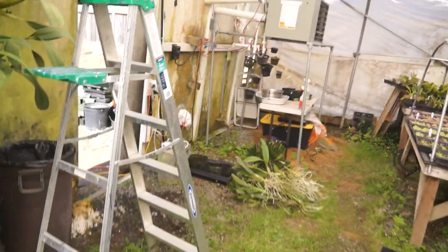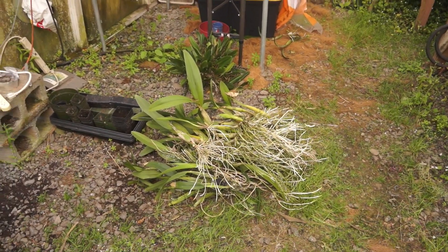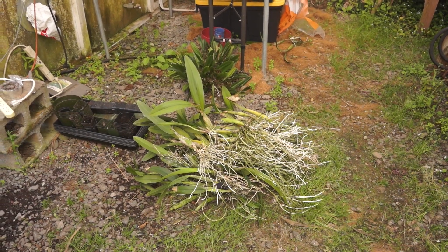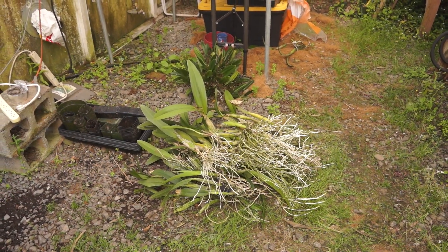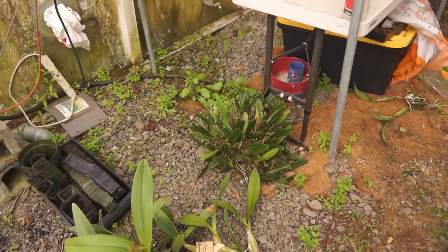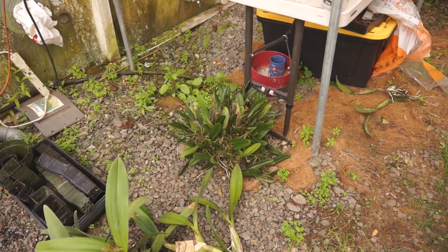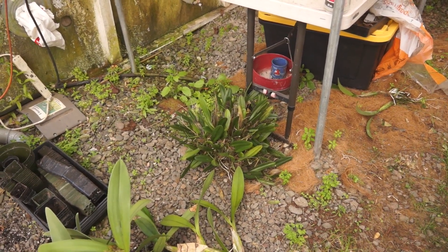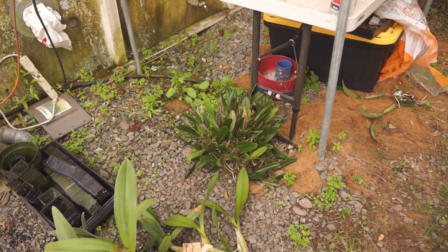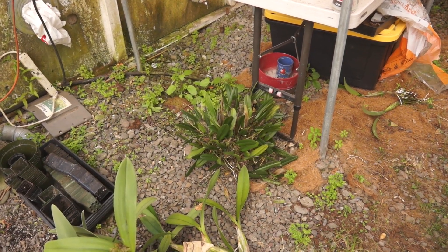Before I do that, I just want to show you — I've already done a little bit of trimming, and down here I've got this pile. These are only divisions with leads on them, and that pile is already fairly big. I found this bulbophyllum — this is Daisy Chain — in the middle of the plant. Somebody had thrown it up there who knows how long ago, and it's doing pretty well. It's getting ready to flower; there's a bunch of flower spikes on it.